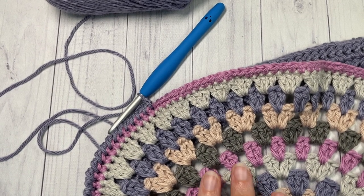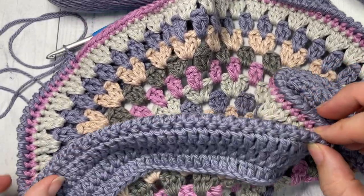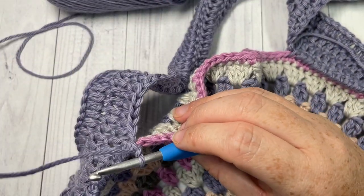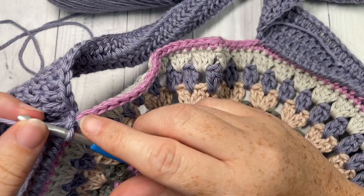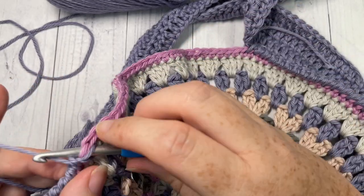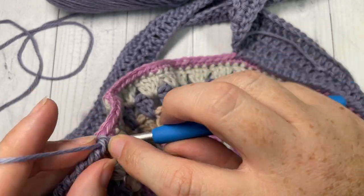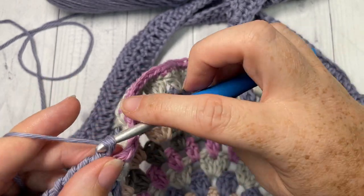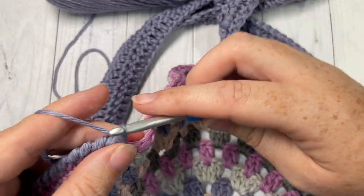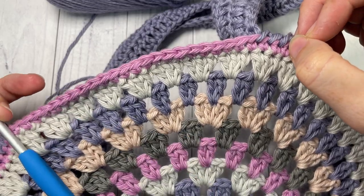Once you've worked 112 stitches around your side, you're then going to continue working reverse single crochet stitches, this time only working across the top of your bag. Let your handle fall and continue working reverse single crochets along the top of the bag only, all the way across to the other side. When you reach the other side, join with a slip stitch into your first stitch, then fasten off and weave in those ends.